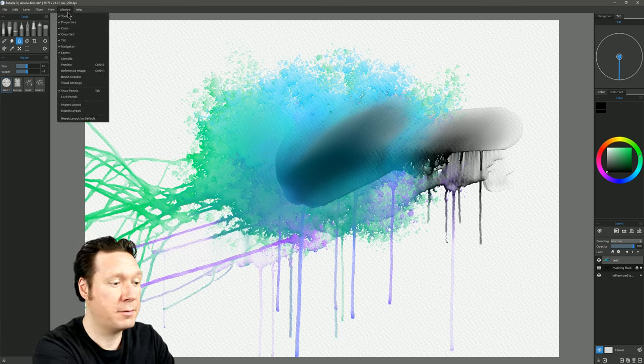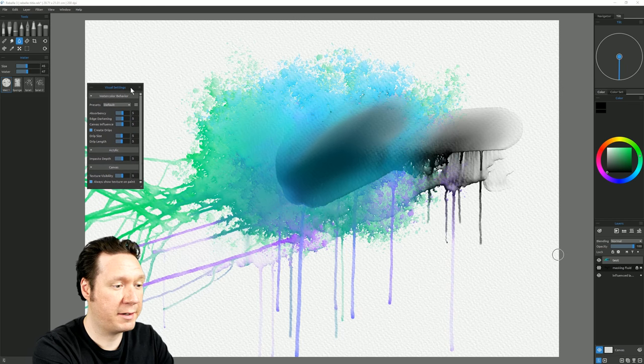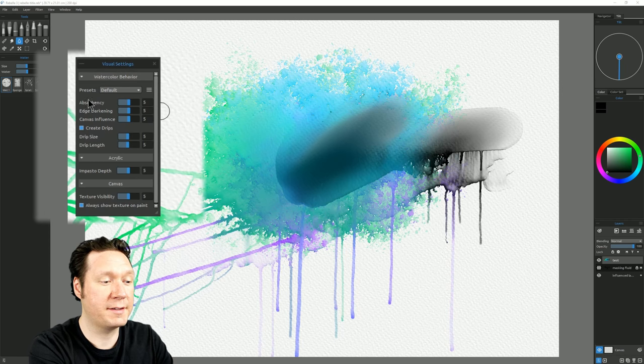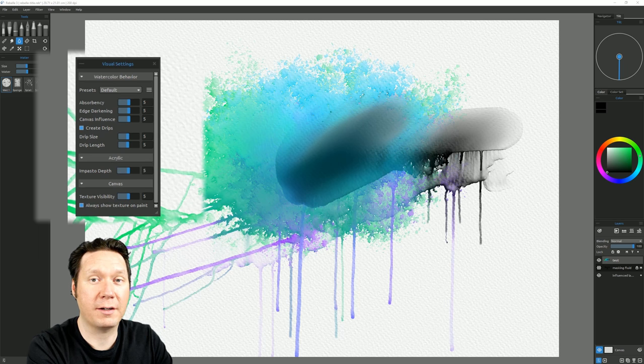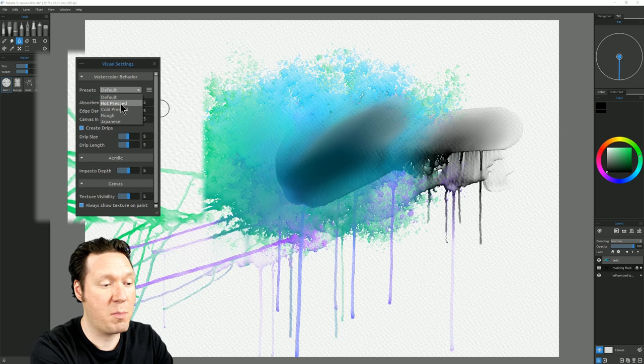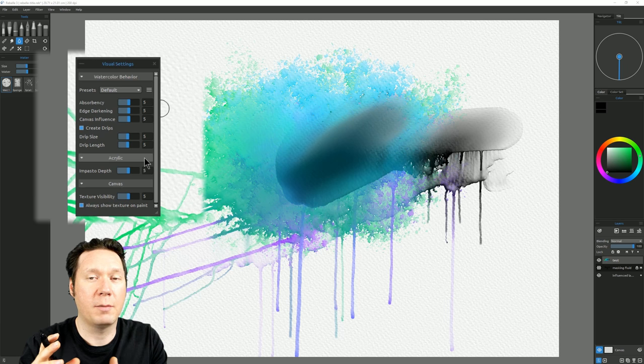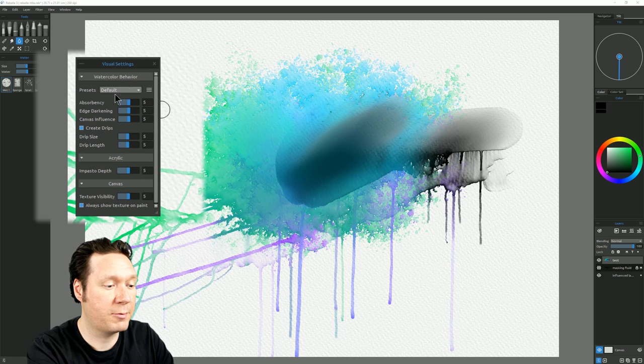Visual Settings controls how your paint interacts with the paper or canvas. At the top is Watercolor Behavior with presets. You can choose a preset matching the kind of paper you've chosen, which changes all the sliders so the paint interacts differently — rougher canvas means paint flows more into the texture; smoother canvas means less. The first set of sliders controls fluid simulation across the canvas, including paper absorbency, edge fringe darkening, canvas texture influence, and whether drips are enabled along with drip size and length.